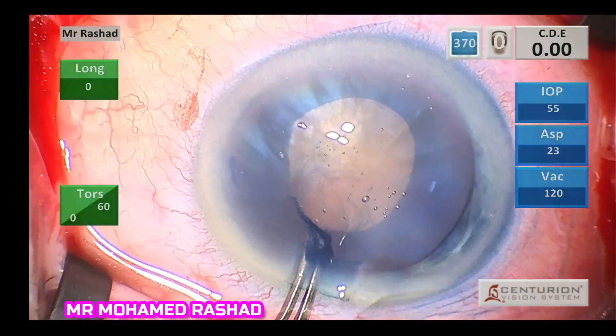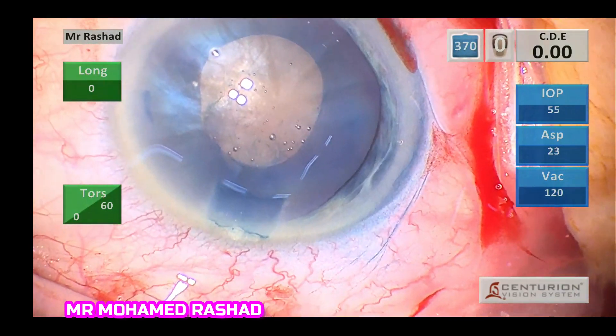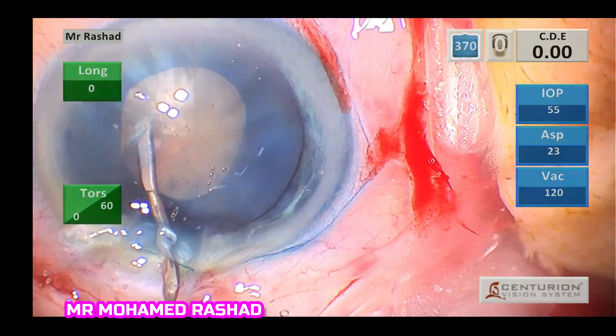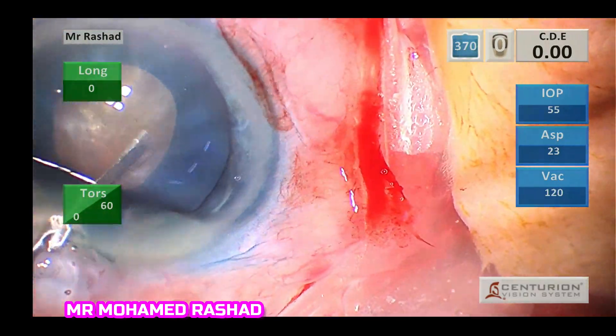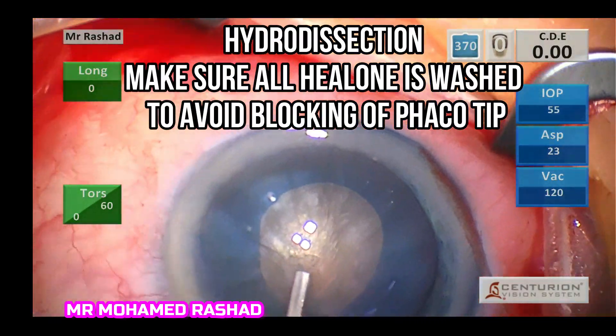After you finish your capsulorhexis — it is rounded but small — you can then enlarge it after implantation of the intraocular lens.